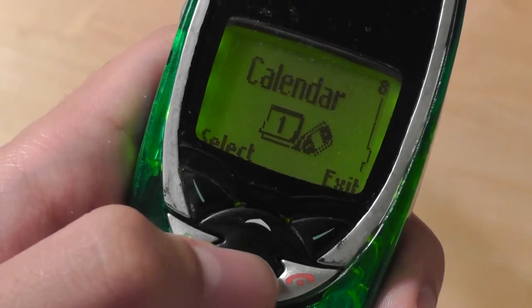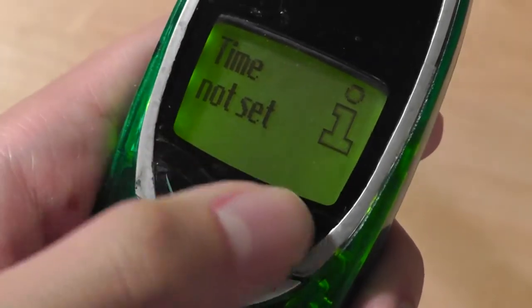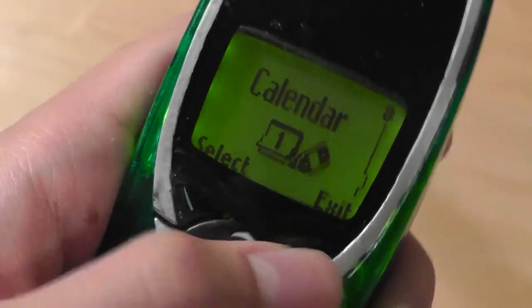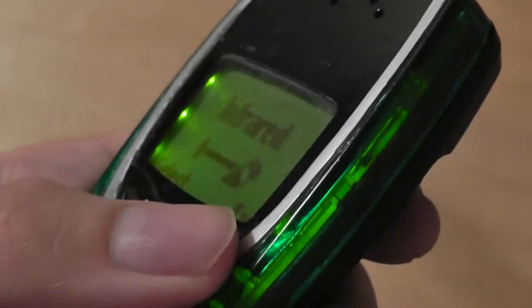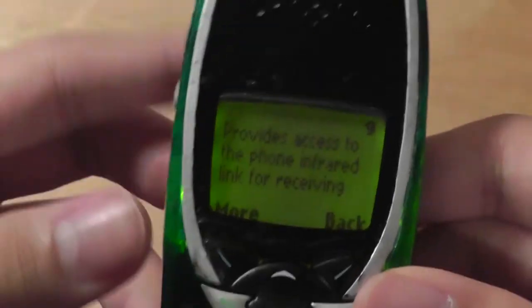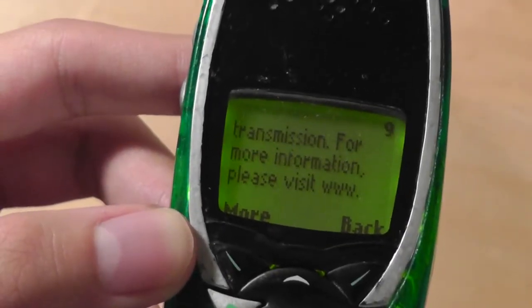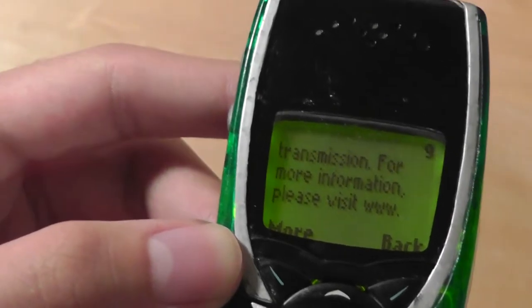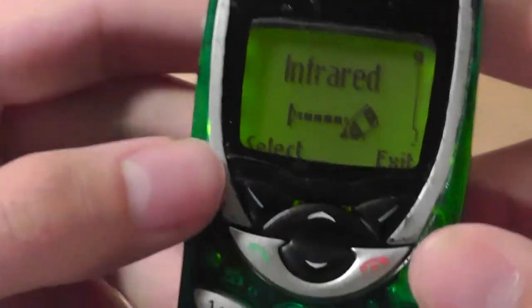You also have access to a calendar where you can add quick memos to save basic data for organizational functions, though you do need to have the time and date set first. The coolest feature on here is infrared — there's an infrared port on the side of the phone. If you have it connected to another Nokia device, a Palm PDA, or a Windows Mobile PDA with an infrared port, you can beam contacts and other information to and from the device. However, the devices need to be literally touching or within a few centimeters for it to work.